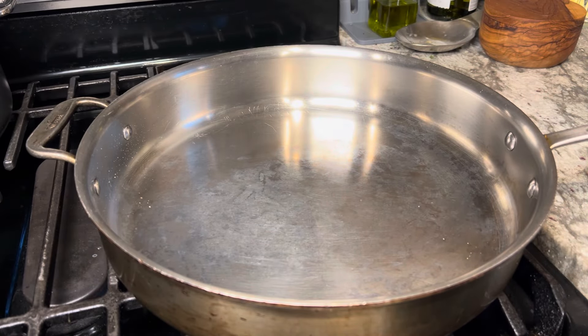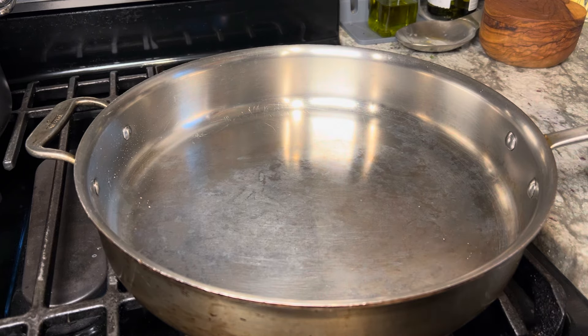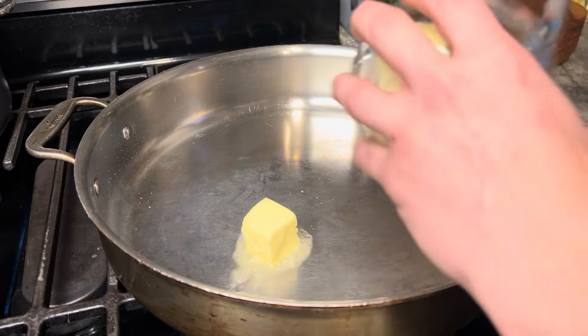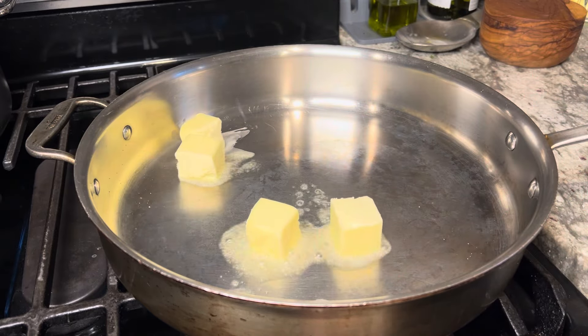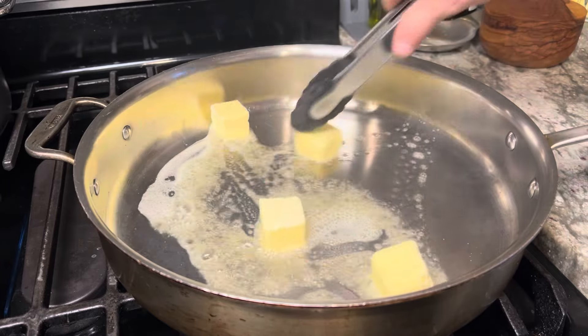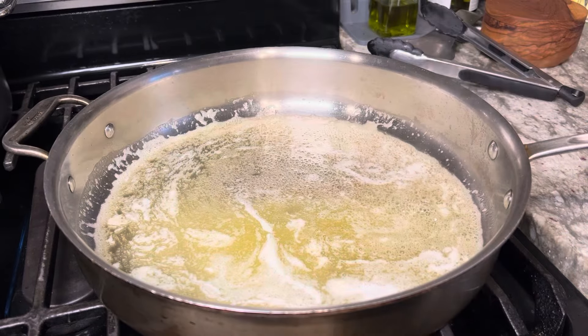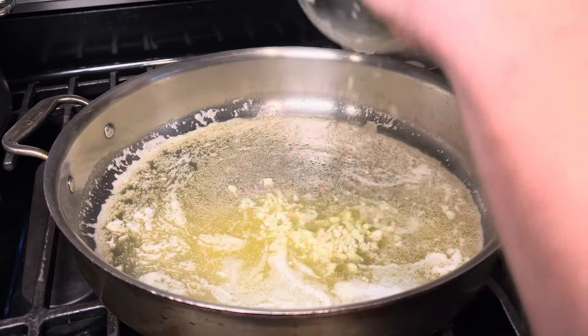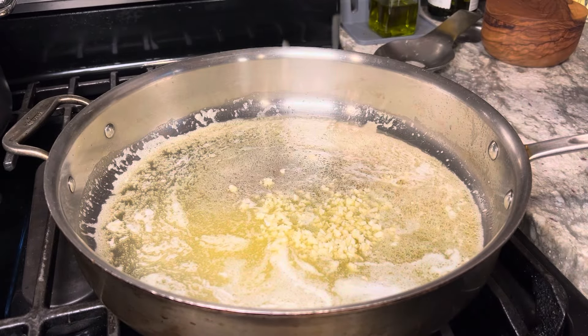While that water's coming to a boil, we'll start building our sauce. First thing I'm going to do is get my pan hot and add one stick of butter, let that melt. Our butter is melted, I got this over medium heat, and I'm going to go in with three minced cloves of garlic.